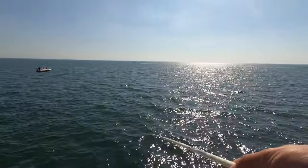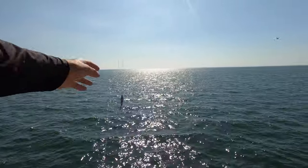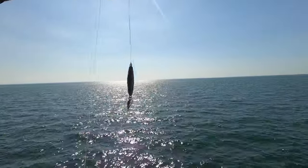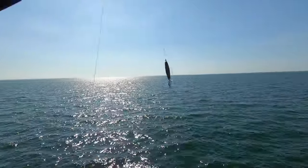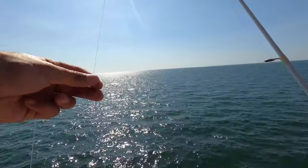These Spanish mackerel typically want that spoon moving really fast with a lot of flash being thrown off. One of the bites I got earlier, he bit it when I was retrieving it slow, so change your variation on how fast you reel when you're casting.